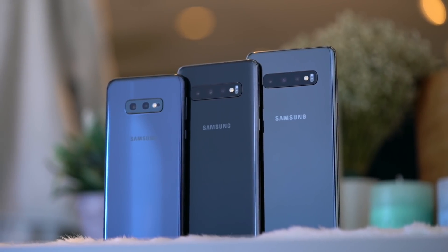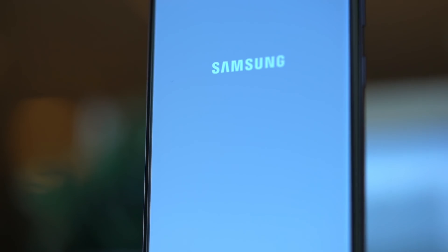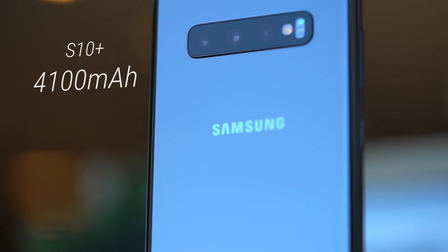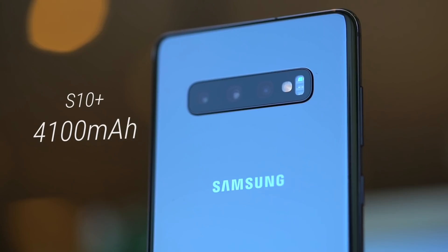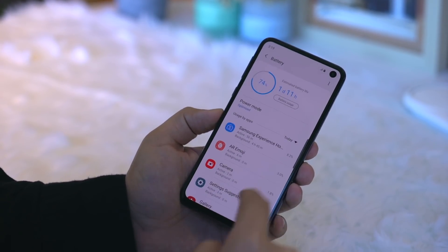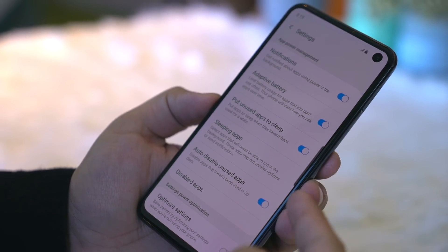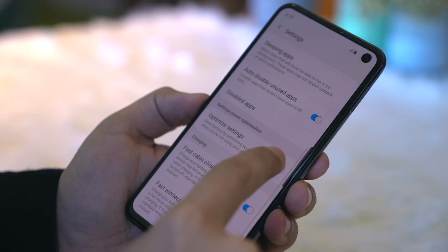Despite its slimmer profile, the S10 models also get an upgrade in the battery department, with the Plus model sporting a whopping 4,100 milliamp hour battery. Samsung also promises better power management — by turning on certain settings, the phone can automatically optimize power usage based on the apps you're using.